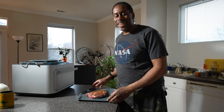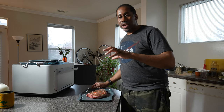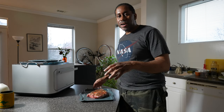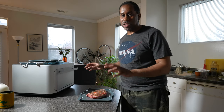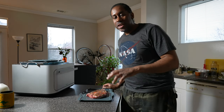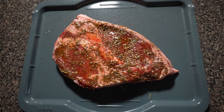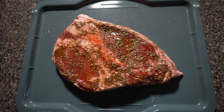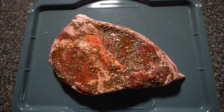So I have my steak here and it's sort of a combo between a porterhouse and a T-bone. I chose the New York strip steak setting on the Brava — that's about as close as I can find to it. I did also put a few things on here: a little salt, some oregano, some basil, a little bit of olive oil, just to enhance the flavor.